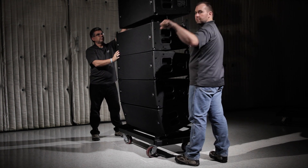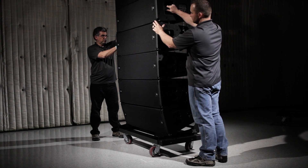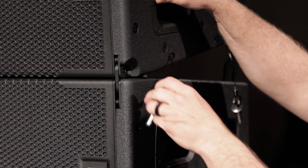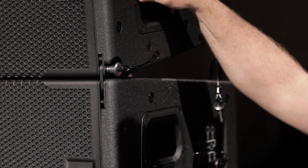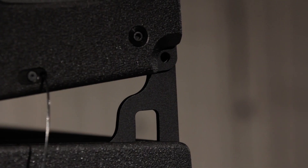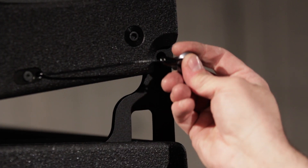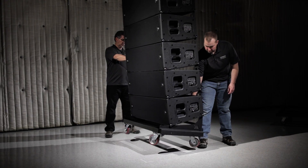To attach the cabinets together, lower the flown array until it is nearly touching the array on the cart. The cart should be slightly ahead of the flown array. Always connect the front attachment points first with the captive front QRP. Then, lower the rear motor slightly to bring the rear attachment points into contact with each other, and secure with the rear QRP.